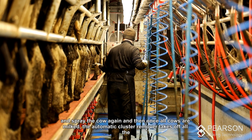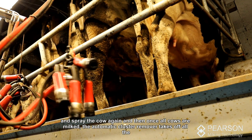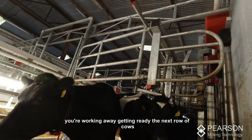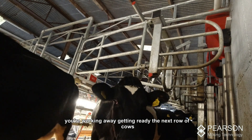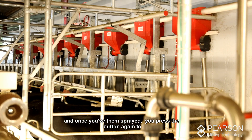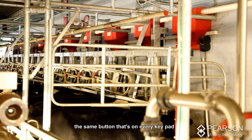Once all cows are milked, the cluster remover takes off all the clusters. You're working away, getting ready the next row of cows — they're milking behind you. Once you've sprayed, you press the button again — the same button is on every keypad up along.